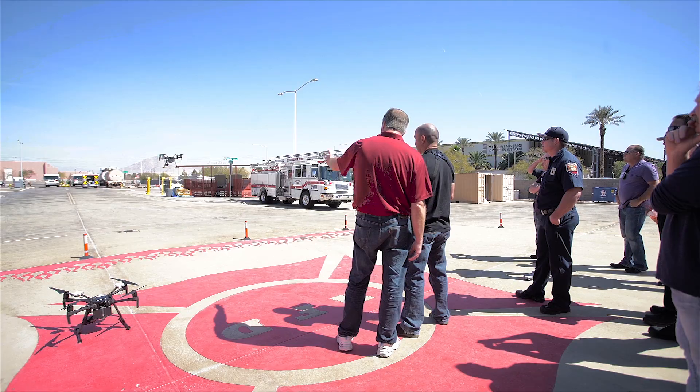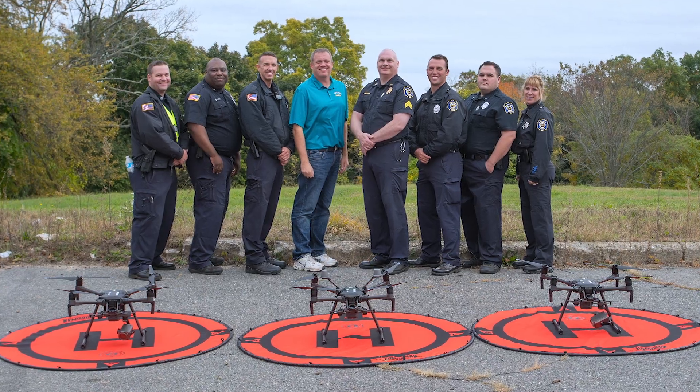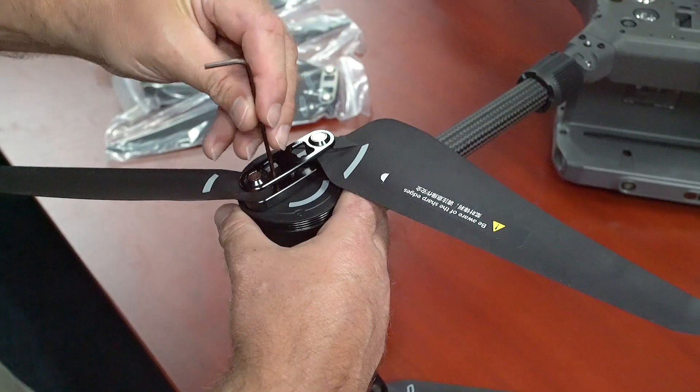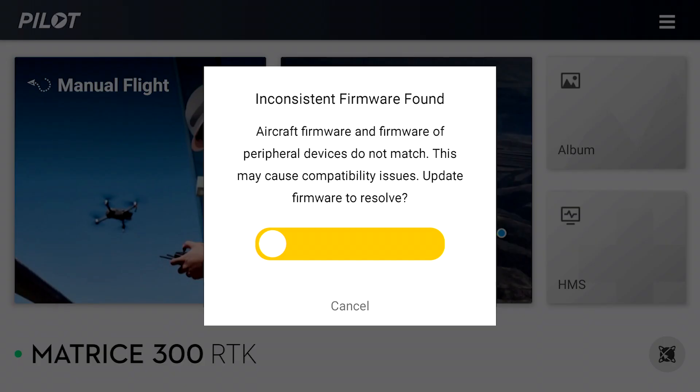Dave King has trained more than 500 remote pilots to use the Matrice line of aircraft for public safety and high-end commercial applications. Dave walks with you every step of the way, including how to develop a solid maintenance program, and concentrates heavily on troubleshooting a wide variety of issues that stump new flyers.